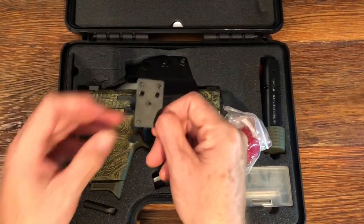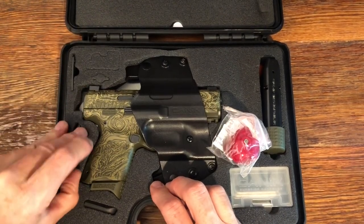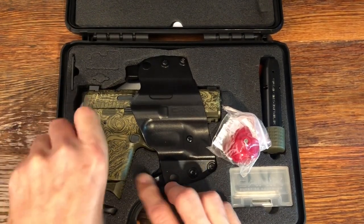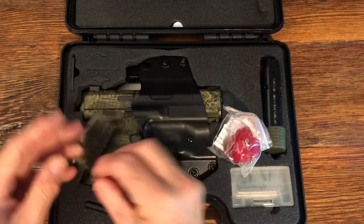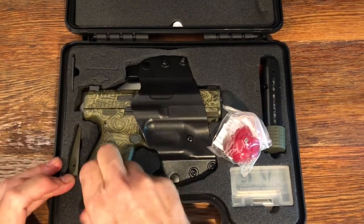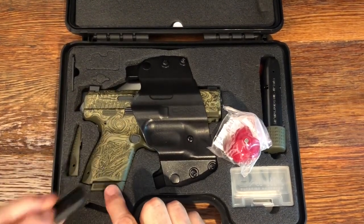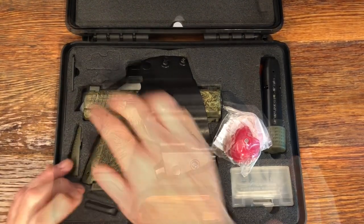You also get an adapter for mounting optics — I believe that's for Vortex if I'm not mistaken. You get an extended grip swell, and if you don't want the extended magazine bumper, you have just a flat one. Those are all the accessories.